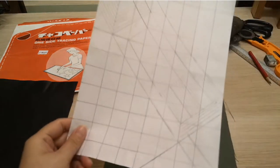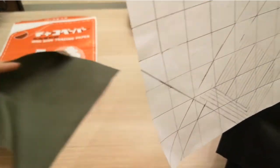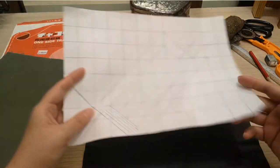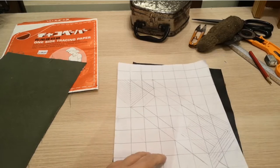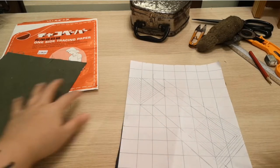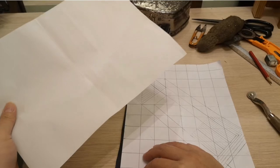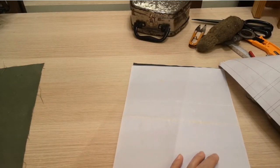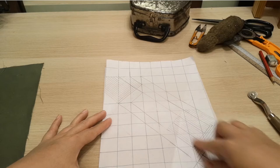The first thing you want to do is trace your pattern onto your main fabric — you don't need to trace it onto the lining, just onto the main fabric. I'm using white tracing paper. Remember, the chalk side faces the top of the fabric, and you line it up and trace over it.